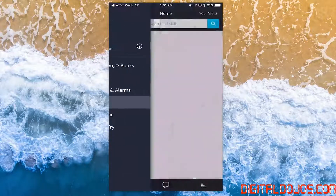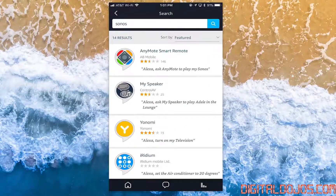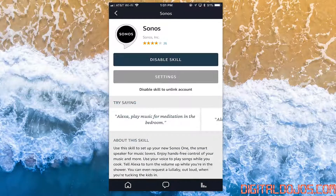Do this by going to the top left, clicking Skills, and going ahead and searching for Sonos. Since it's brand new, it's all the way at the very bottom, so go ahead and click on that and then enable the skill.